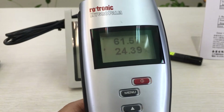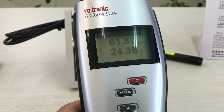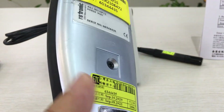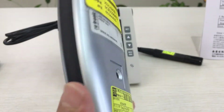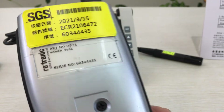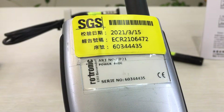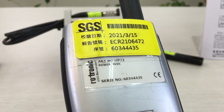This has an accuracy of relative humidity of 1% and temperature accuracy of 0.3%. It is SGS certified on the date of March 15th, 2021.